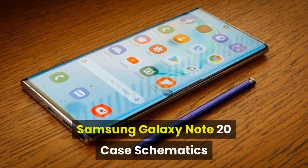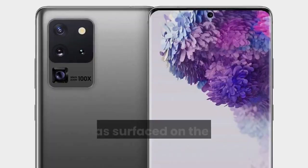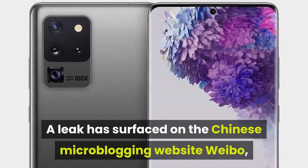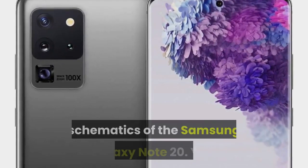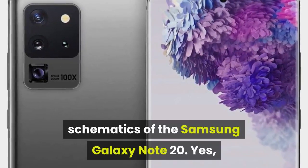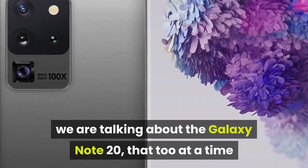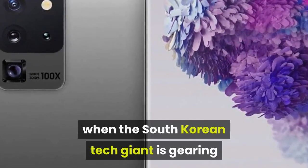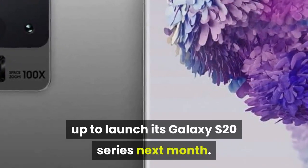Samsung Galaxy Note 20 case schematics leak tips design of upcoming flagship. A leak has surfaced on the Chinese microblogging website Weibo of what is believed to be early case schematics of the Samsung Galaxy Note 20 — and we are talking about the Galaxy Note 20 at a time when the South Korean tech giant is gearing up to launch its Galaxy S20 series next month.